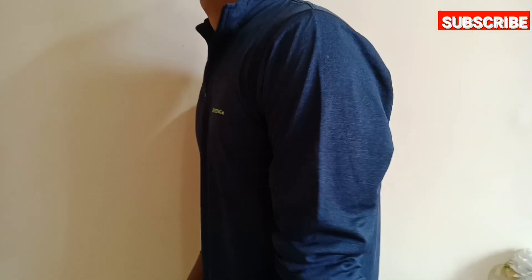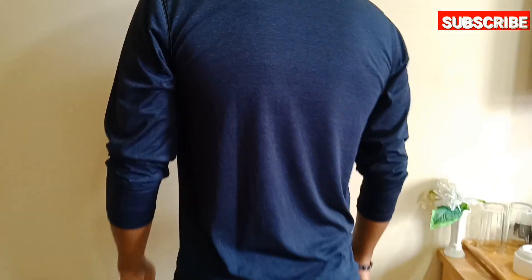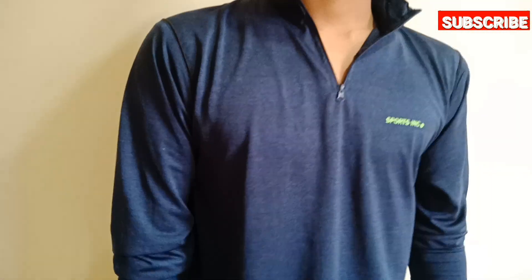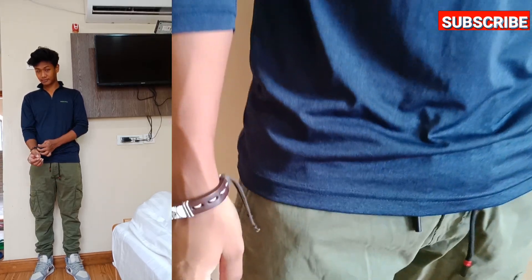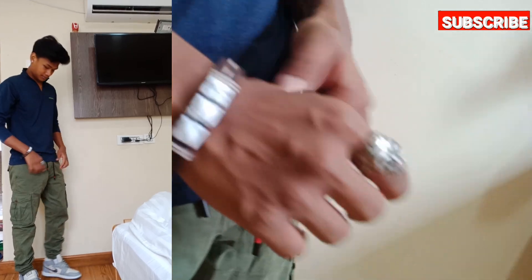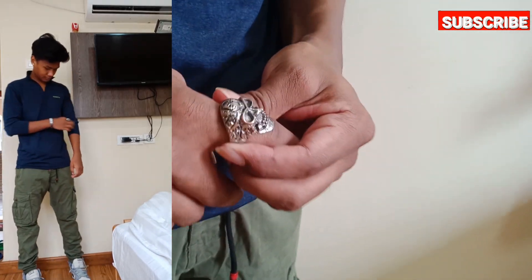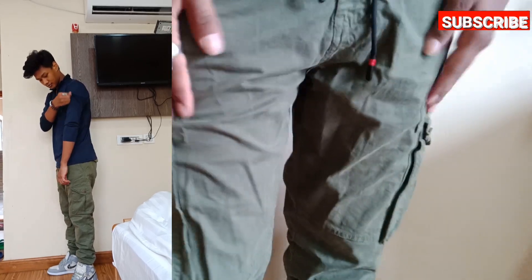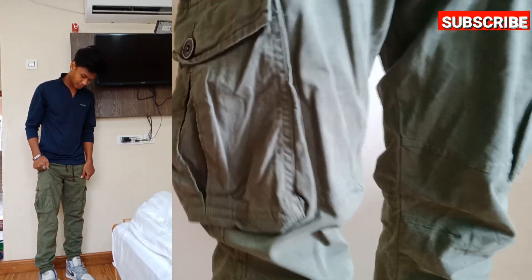You can style them with a full-sleeve tee also. It's hot outside in summer, so you need to protect your skin too — a full sleeve will help with that. Don't forget to add accessories to your style, as it will make you look more stylish.